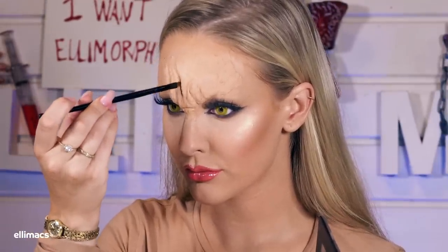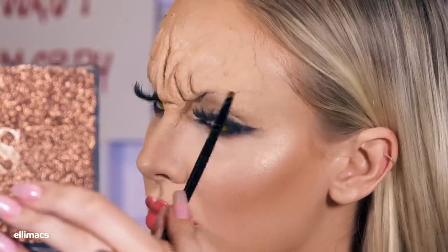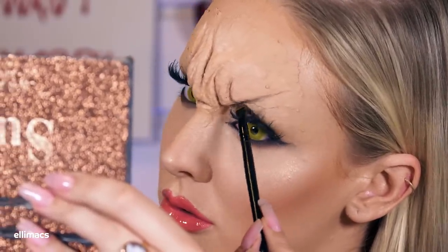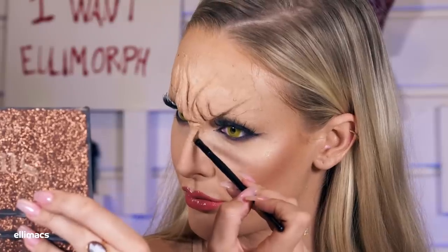Using a brown eyeshadow to fill out the lines on the forehead — this really brings out the angry features of the prosthetic. I use a very thin brush to make sure I get all the way into the details without getting brown eyeshadow where I don't want it. Apart from making the shapes look a lot cooler, these lines also take away attention from edges you didn't blend as well as you hoped.